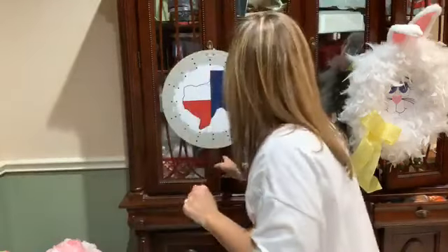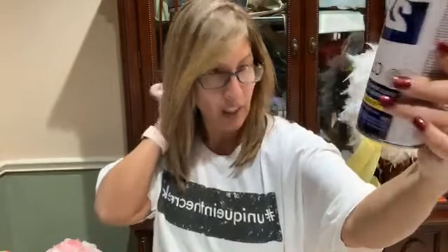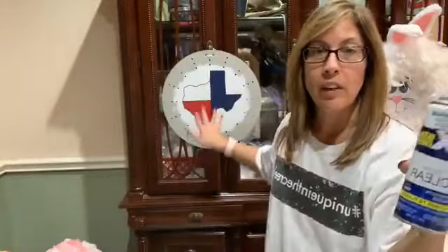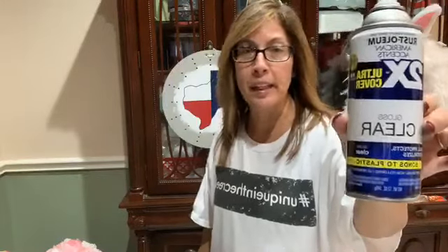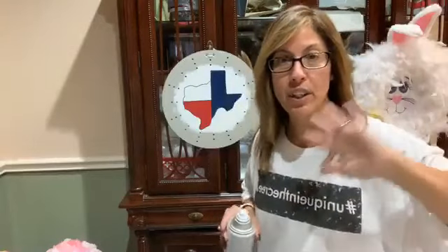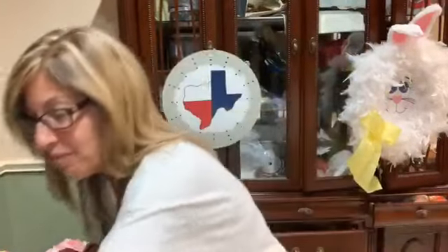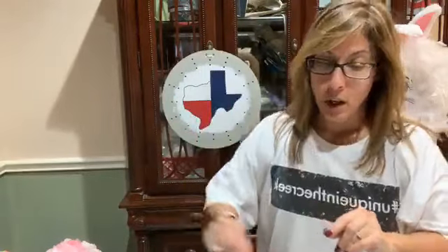I spray it with the Rust-Oleum clear gloss - it's the UV fast-drying, non-yellowing, UV-resistant. Y'all can see I've even got my painting almost done and I sprayed it with this as well. All I have to do to this is add a star and I'll seal it again probably two or three times. That's what I spray my wreaths with and what I sprayed the board with, so hopefully it'll hold up.